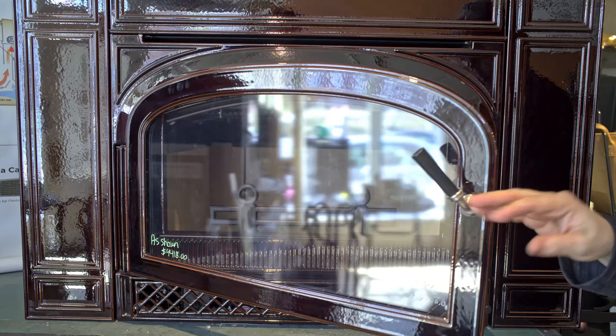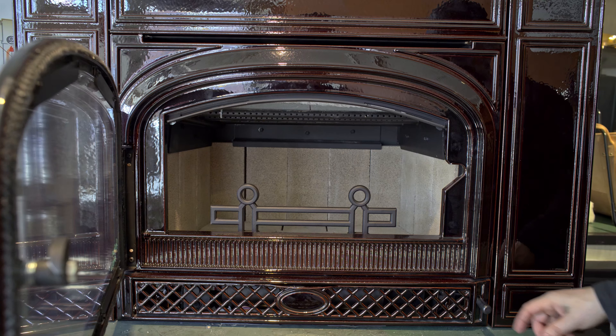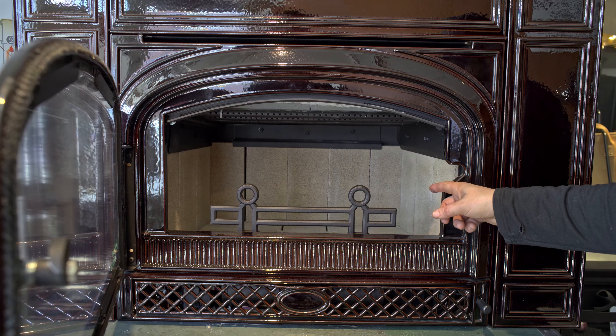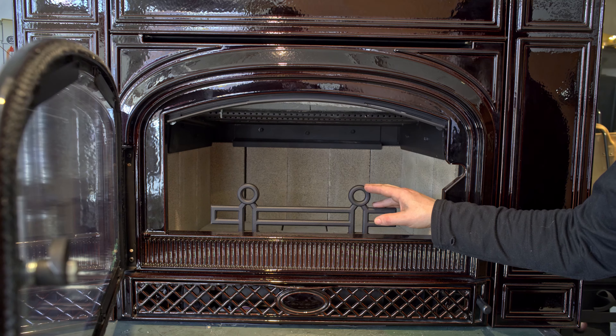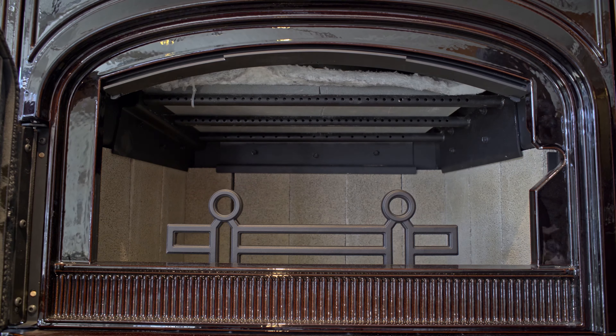It's fixed to this stove, and some of the changes you can see when you look inside the stove compared to some of the prior Montpeliers are the fire bricks in the back, and the and-irons up front have changed a little bit from previous iterations.